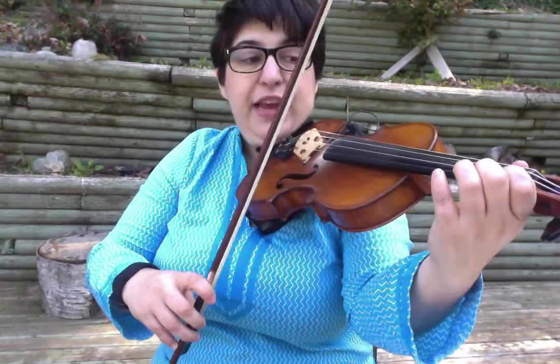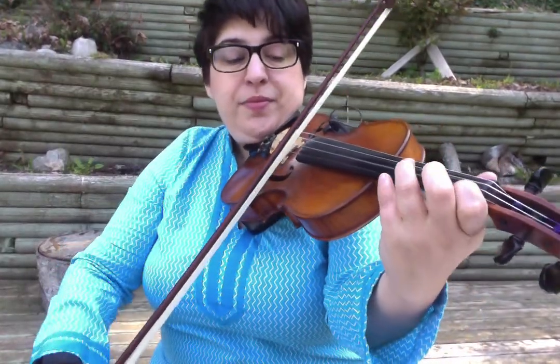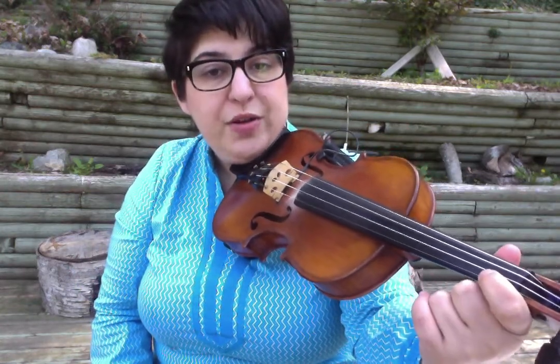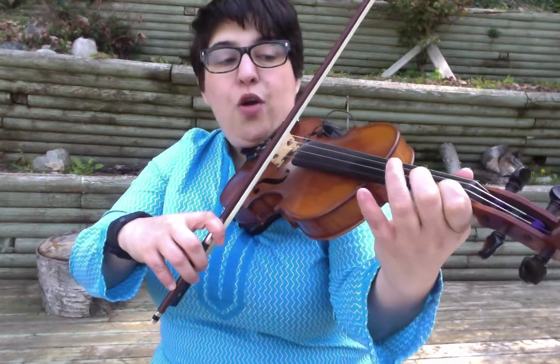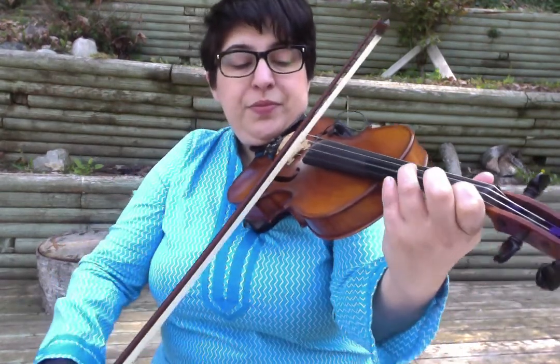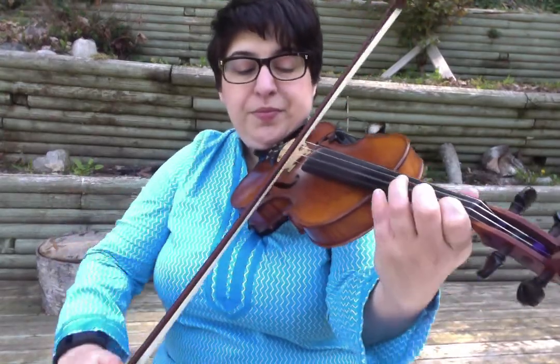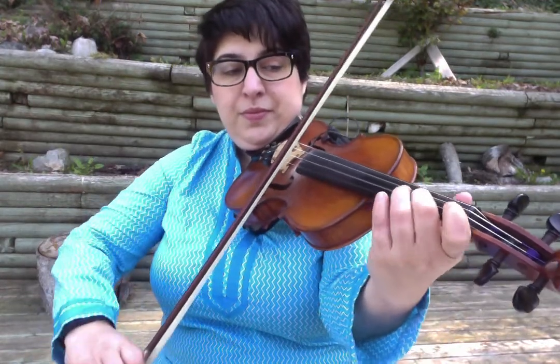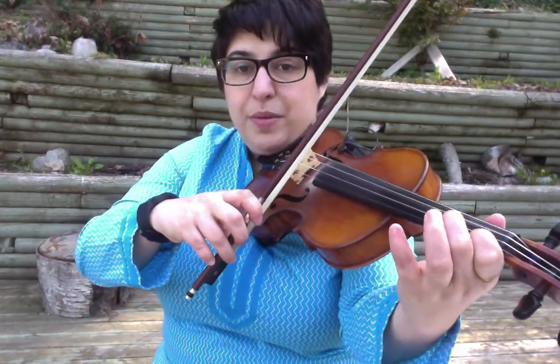We're starting with B-flat on the A-string, or low 1. So I play a first finger block — I'm keeping one down on the A-string and the E-string for B-flat and F-natural. 1, 3, 1, 1, 3, 1. Hammer on to your G.